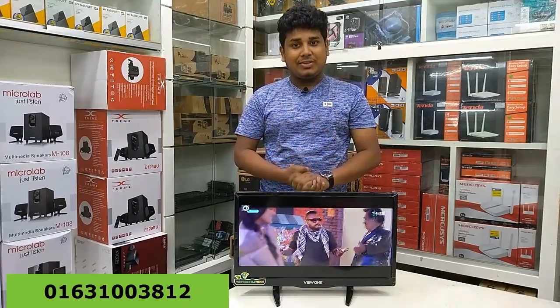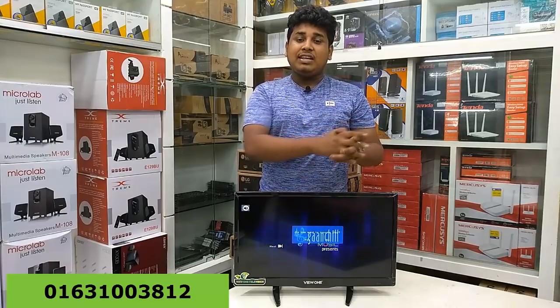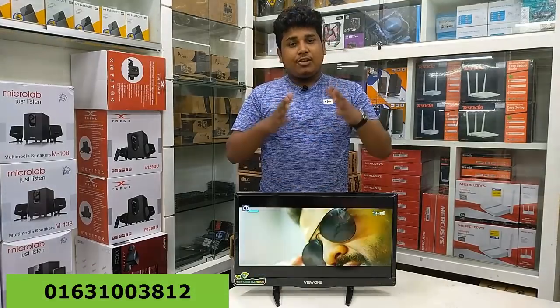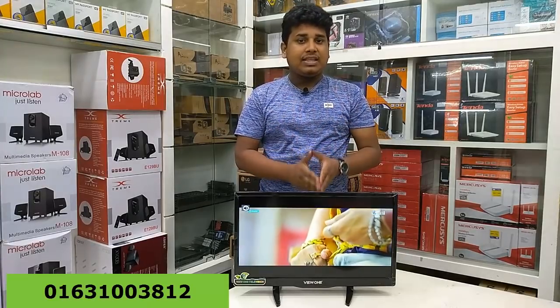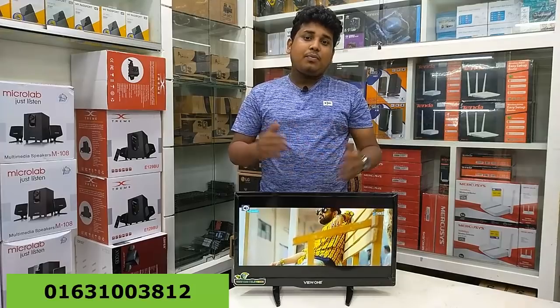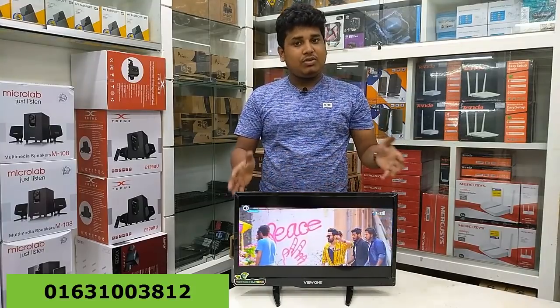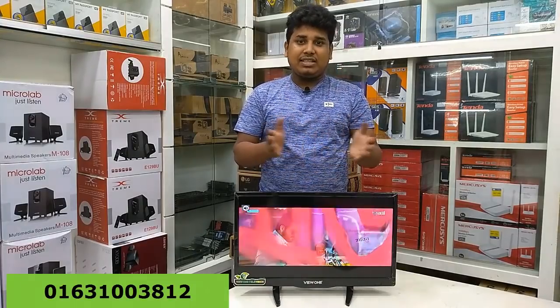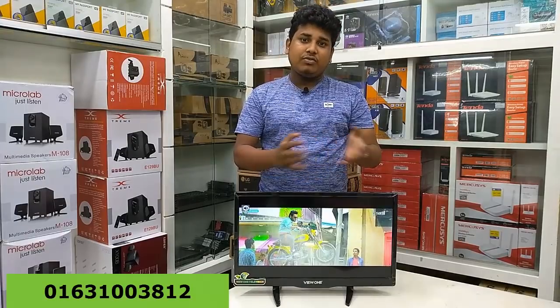The main thing is that it is a small brand that can be used effectively. This is the IPS panel, so you can see the LCD or LED TV, which is an updated version of the IPS panel and you can see the improved video quality.